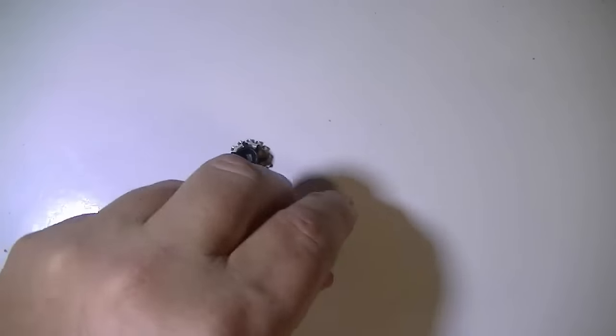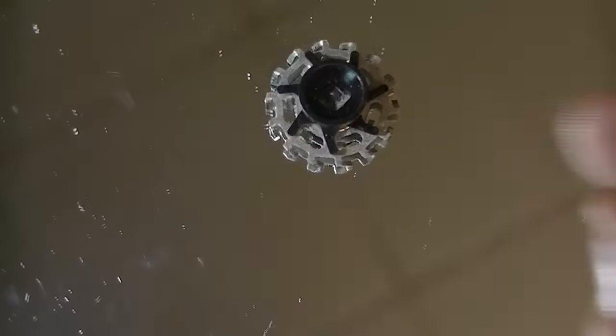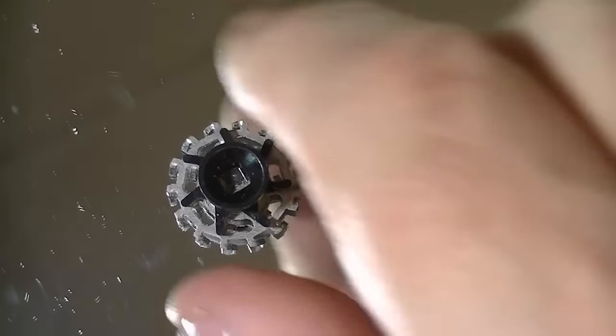To sharpen the blades on this triple head razor, the first thing we're going to need is a mirror. The reason we need the mirror is because we need a very flat, smooth surface to polish these against. We're going to use the mirror and some sort of polishing compound or grit to finely cut down the blades of this razor.